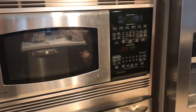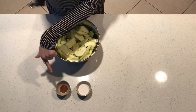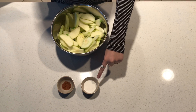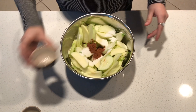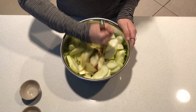Now we're gonna mix our sugar and our cinnamon into our apples. You're just gonna need two tablespoons of white sugar and a half a teaspoon of cinnamon. Just pour it in — it doesn't have to be even because you're gonna end up mixing them together anyway.